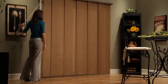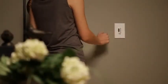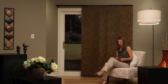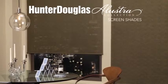For skyline gliding window panels, operation is simple with a single wand control for left or right openings and dual wand controls for center openings. You can also opt for the motorized power glide system that offers the utmost in ease and convenience. Illustra screens from Hunter Douglas.